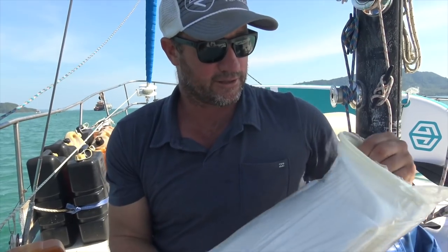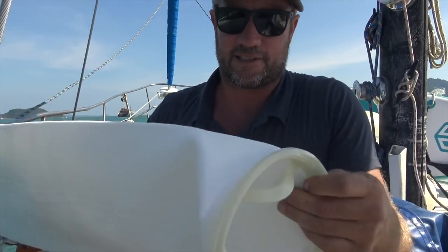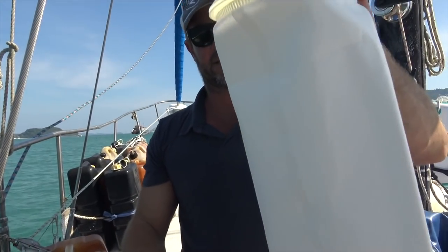With our secondary and primary filter downstairs, the filters have been clean the whole time through cruising through Asia. I don't know if we've just lucked out with the fuel, or whether it was because of these socks — but I would say just using these socks has really helped. They're cheap — you can get them on Amazon or eBay.